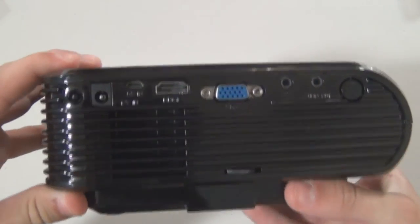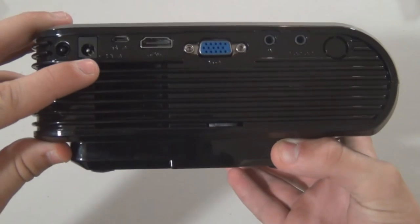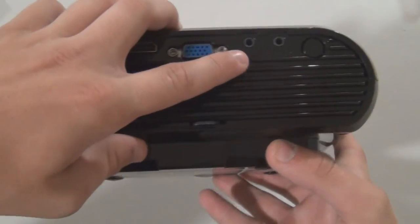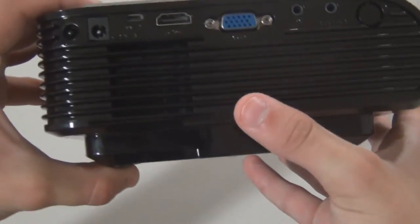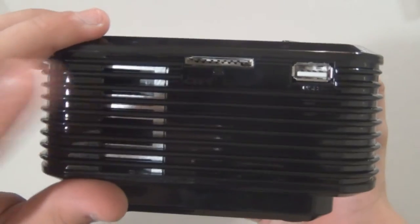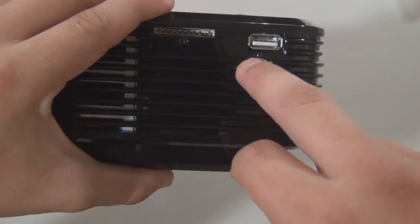On the back we've got a lot of inputs. So right here we've got a 12-volt power in, 5-volt power in, HDMI, VGA, audio-video in, as well as audio out. The keystone correction is right here. This vent right here puts air in, and then it comes out on this side right here. And then we've got a USB 2.0 port.